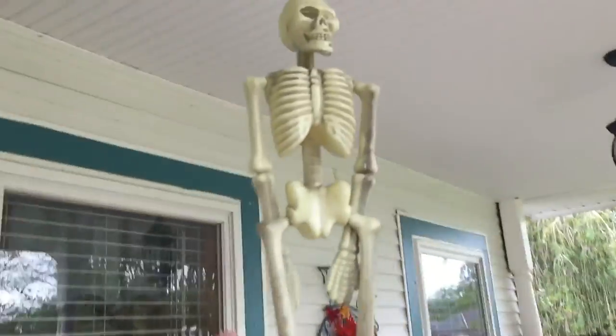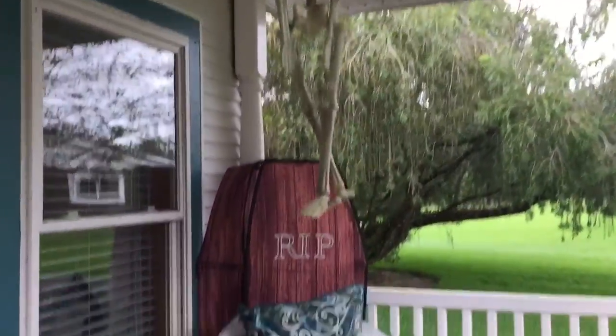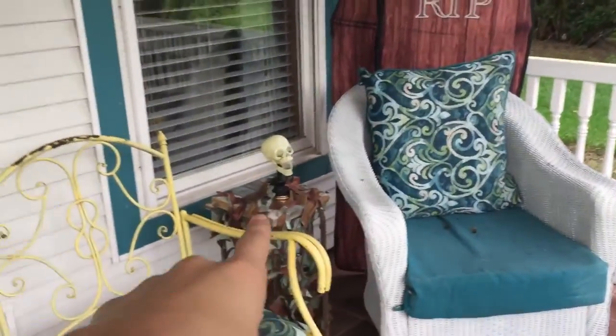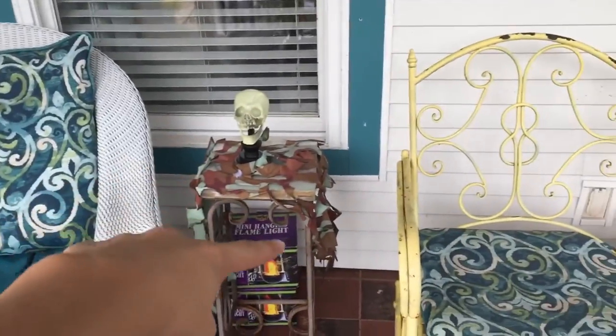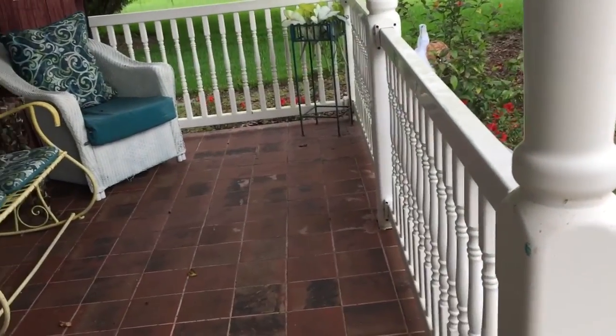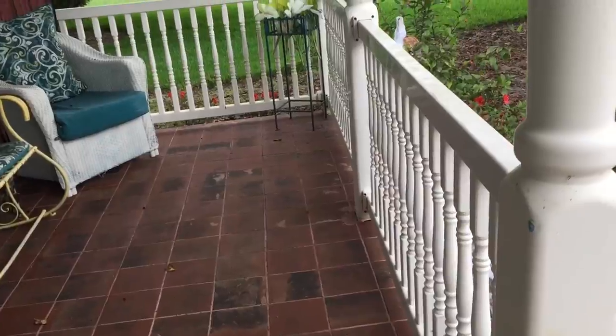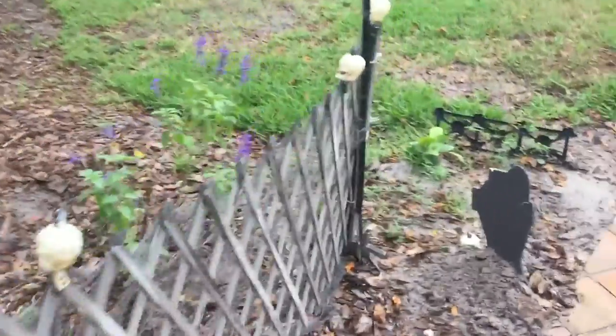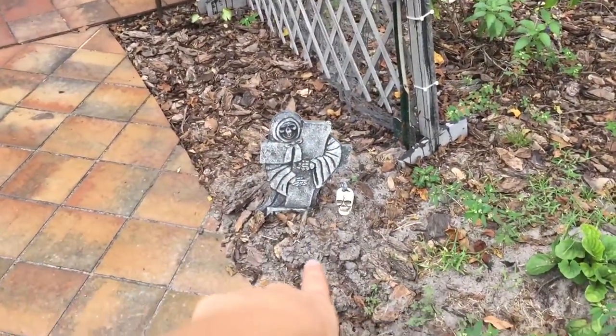We have these two in here — just two small little tombstones to add on to the porch. Like I said, skeletons up here, moved the coffin right there. These are good — I had these flames and I was gonna do something with them but I was afraid the weather was gonna get them. We will do something with them next year, I can tell you that.